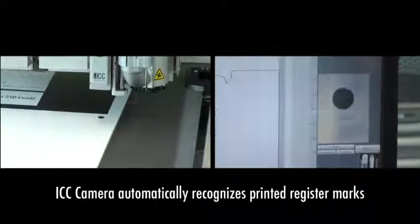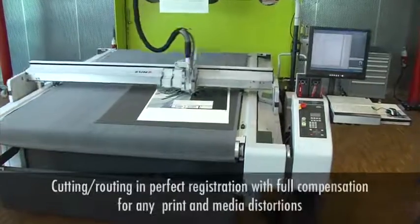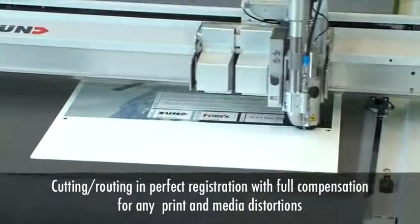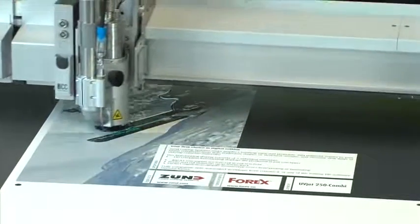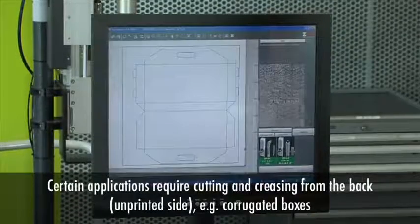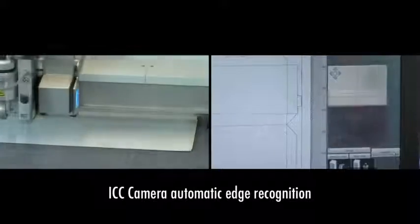For more accurate automated registration, use the integrated compact color camera. Reading multiple marks allows the system to fully compensate for distortions originating from printing, transfer, lamination, material shrinkage and other causes. Perfect registration can be accomplished even with complex distortions such as those frequently found in printed textiles. When printed materials need to be creased and cut from the unprinted side, the camera helps determine position and orientation by simply detecting two edges of the sheet.